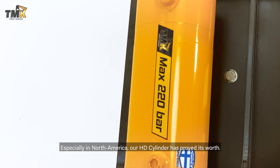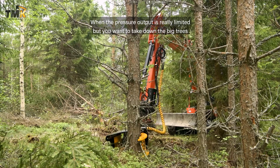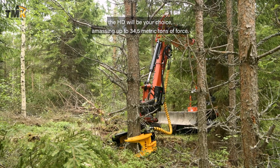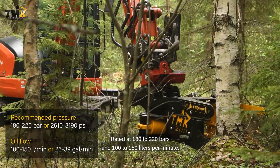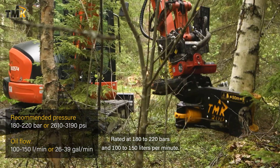Especially in North America, our HD cylinder has proved its worth. When the pressure output is really limited but you want to take down the big trees, it will be your choice, amassing up to 34.5 metric tons of force. Rated at 180 to 220 bars and 100 to 150 liters per minute.